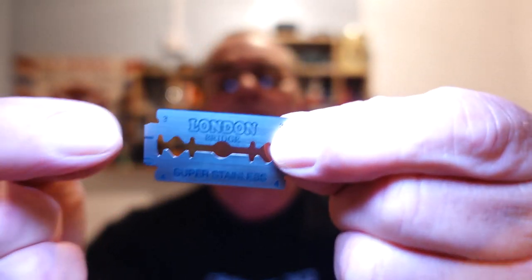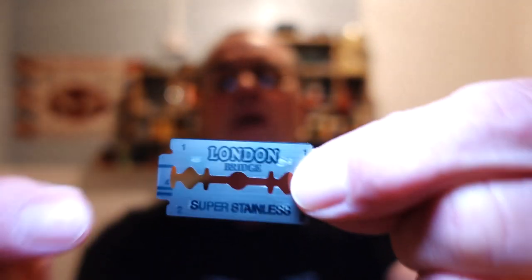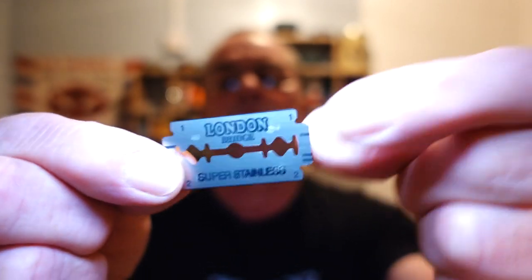Inside there is a brand new London Bridge Super Stainless blade. I thought I had one for its second use but I don't know where it's gone. Double wrapped, which means they've taken care of the blade. Do you see the numbers in the corners? They usually stand for inspection numbers, and you mark it down — so I believe. I'm going to load that in there.